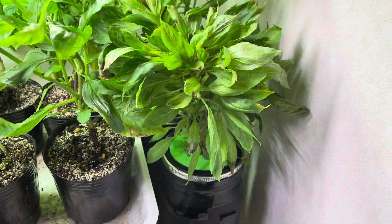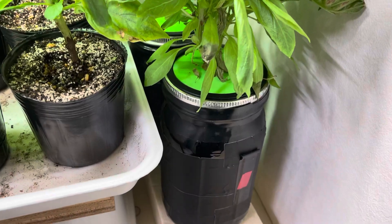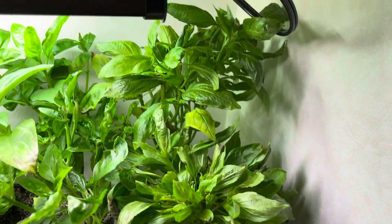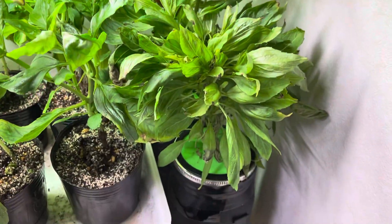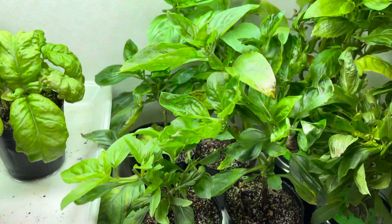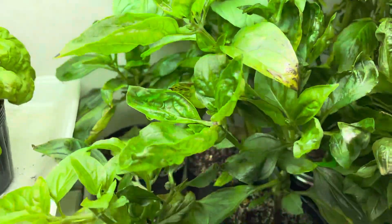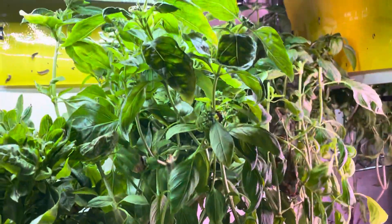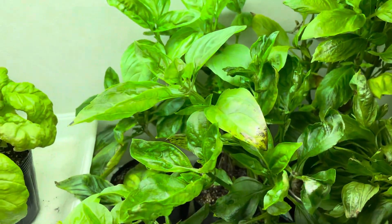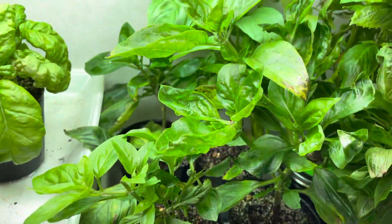Over here are two other basil plants in cracky jars. They're doing okay — not much to say, they're doing fine. These are basil plants I took cuttings from. I rooted them in water and then when they developed roots I put them in this soil here. They're kind of trucking along.